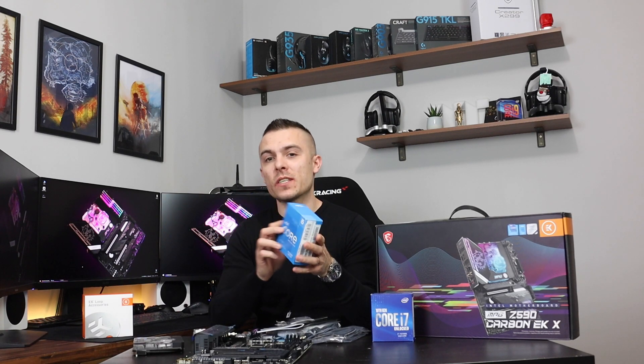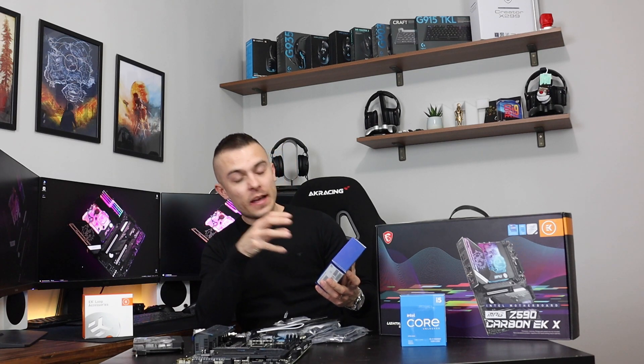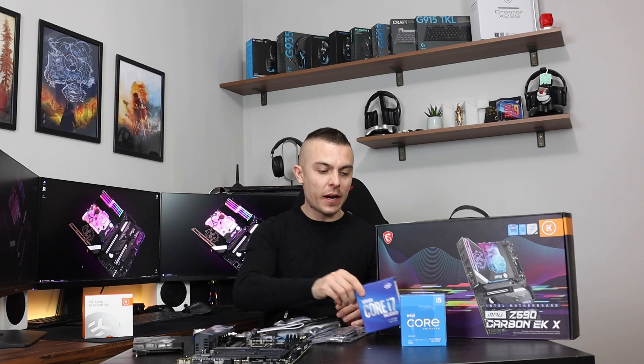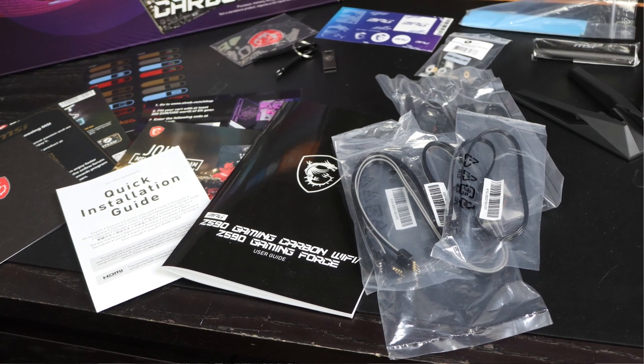As you can see we have loads of things on the table. First of all, this motherboard is designed for the 11th generation Intel Core processor. We have the Intel Core i5-11600KF which is the processor I'm going to use for the project, and we also have the Intel Core 10th generation i7-10700KF here just to show that the board supports it too.